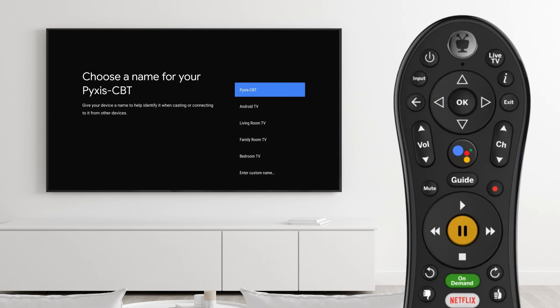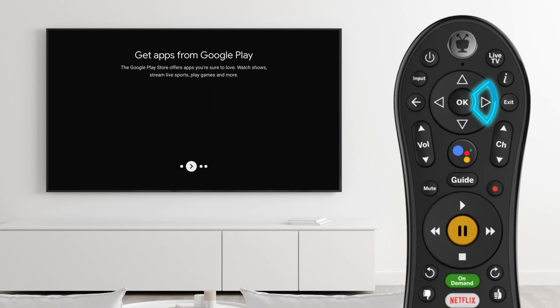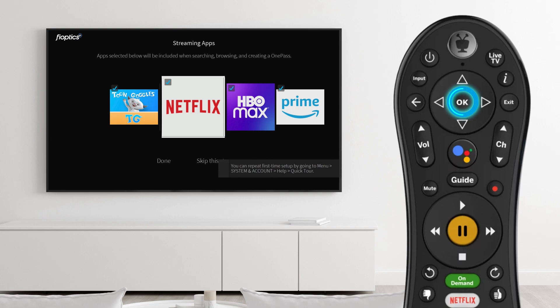If you will be using multiple FiOptics Plus boxes throughout your home, be sure to uniquely name each box for easy identification. Scroll through some of the included features of FiOptics Plus. OnePass is a great way to keep track of your favorite shows. Detailed OnePass setup instructions are covered in another FiOptics Plus tutorial video, so we'll skip this step for now.